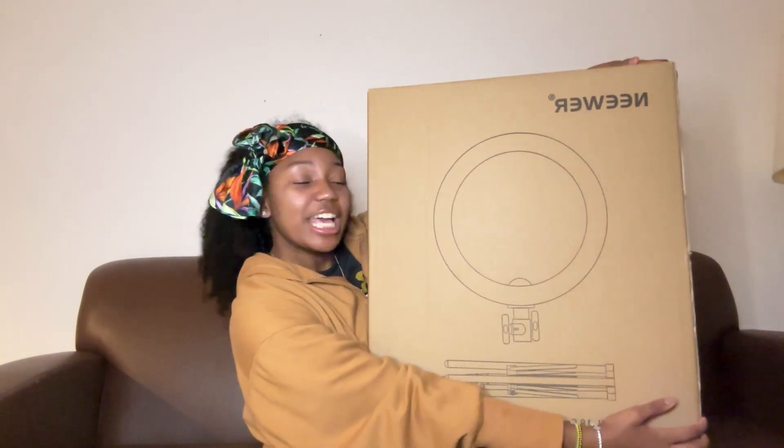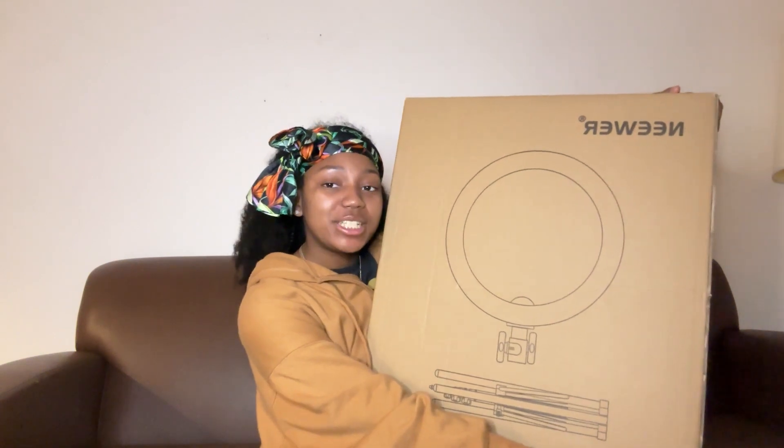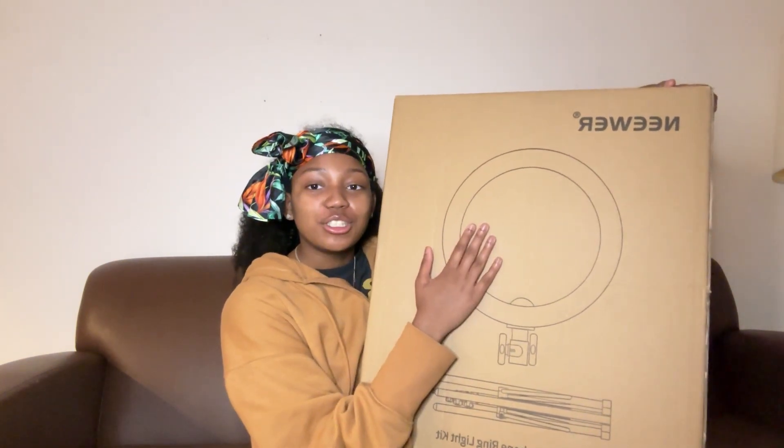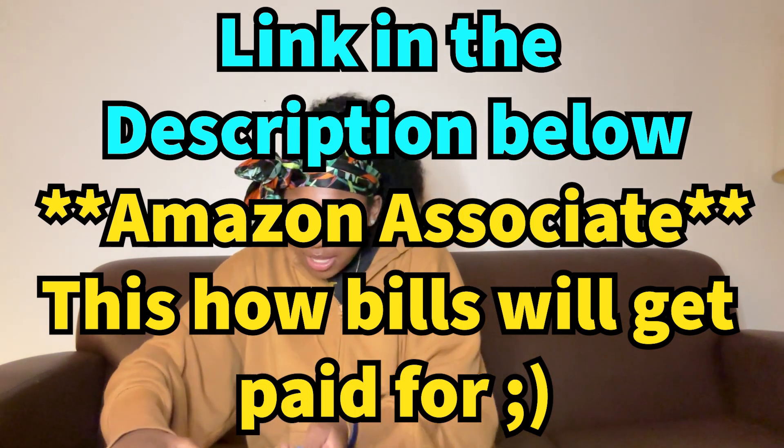We got a ring light! I realized it was time to stop using my small old ring light and get a big-girl, influencer-ready, trips-and-sponsorships ring light. I just went on Amazon and found this brand — they really have great lights. Then I realized it was the same ring light my hair stylist has. So I was like, bet — got the ring light.